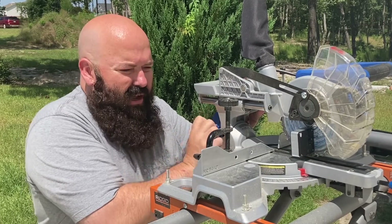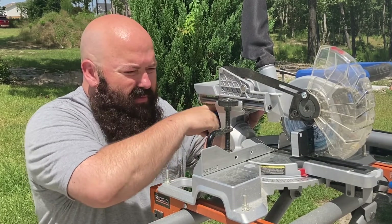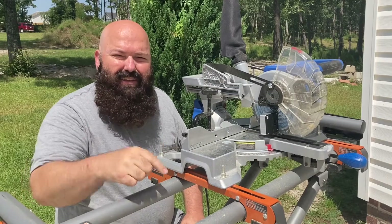Step six, lock down the lock knob at the angle that you want. And step seven, go down and like this video. Sorry, I couldn't help myself.